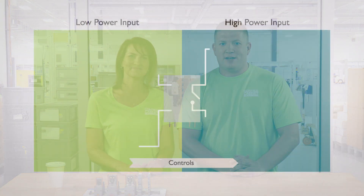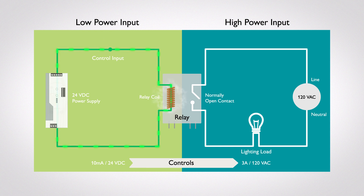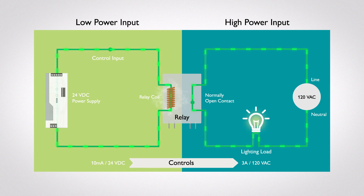Let's talk about how a relay works. To help visualize this, let's go to a little animation. First, let's talk about the components. The largest part of a relay is the electromagnet, which is more commonly known as the coil. When electricity flows through the coil, a magnetic field is created. This magnetic field is the magic behind the relay itself. Once the magnetic field is energized, it moves the armature, as you can see here.